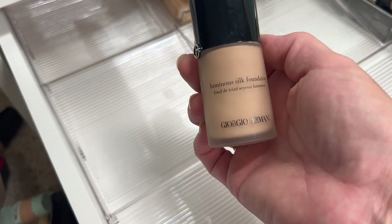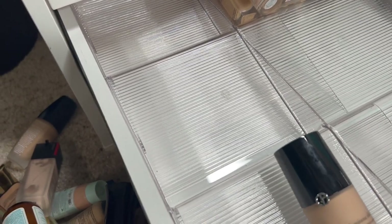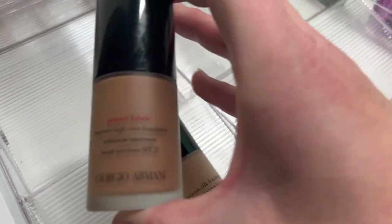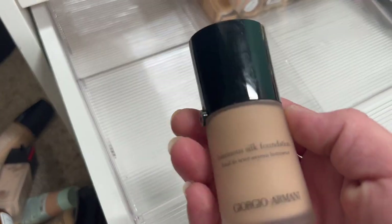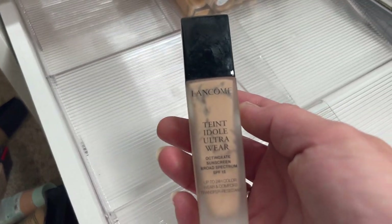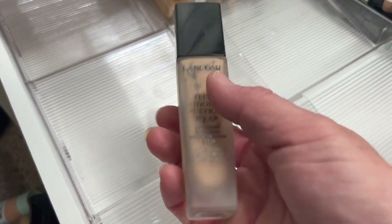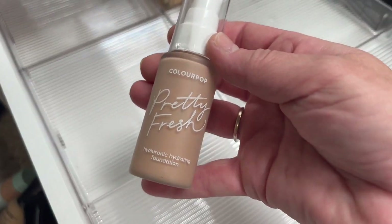The Giorgio Armani Luminous Silk Foundation — this works really well for dry skin. The Power Fabric and Luminous Silk are completely different; the Luminous Silk works, the other one does not. Then the Tint Idol Foundation — works really well for dry skin, though it looks like it might be separating so I need to check that one. Then another ColourPop Pretty Fresh Hyaluronic Hydration — I really didn't like the way this looks on my skin, so I'm going to pass that along.